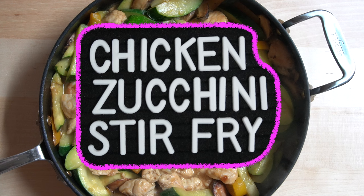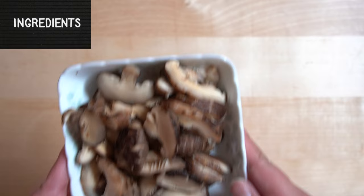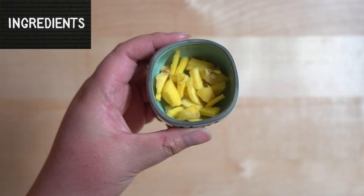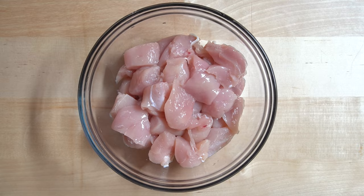Let's go over the ingredients that you'll need to make this dish. You will need chicken breast, zucchini, shiitake mushrooms, bell pepper, minced garlic, ginger, Thai curry paste, soy sauce, and cornstarch.